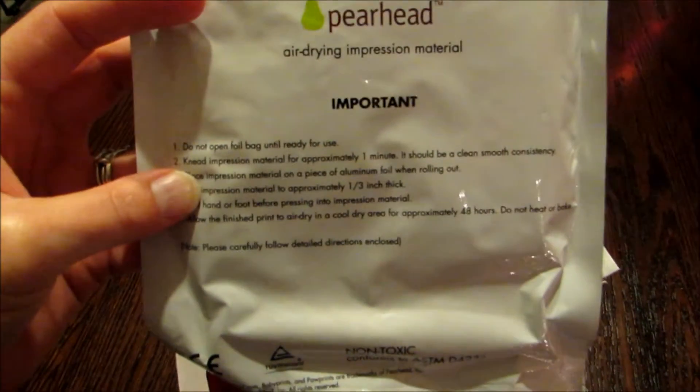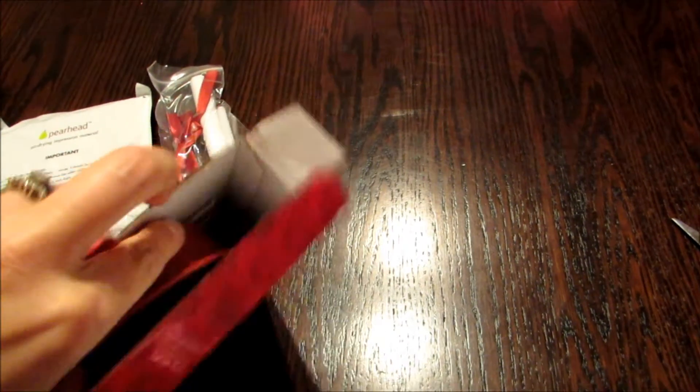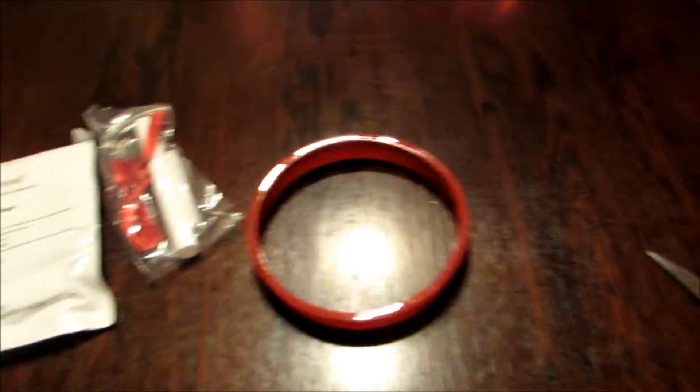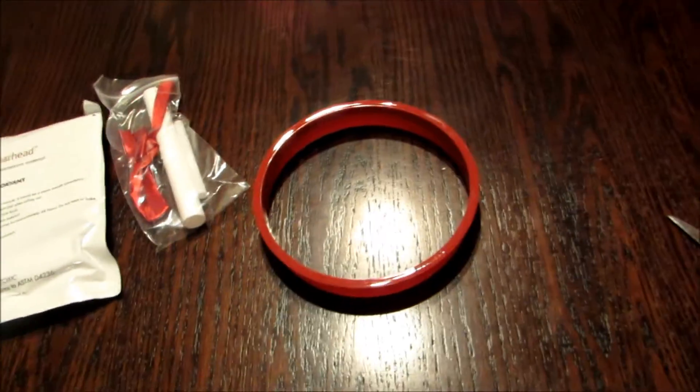Here's what comes in the package: drying impression material. And then we have the ribbons — let me go ahead and get an ornament. And then a little mold so that way we get our nice round shape. Hopefully the actual instructions are in here.